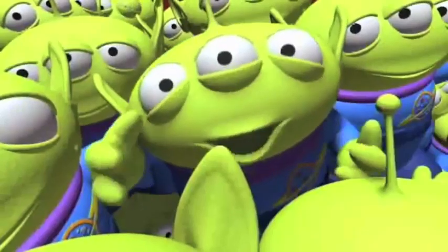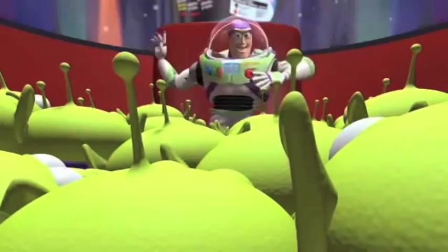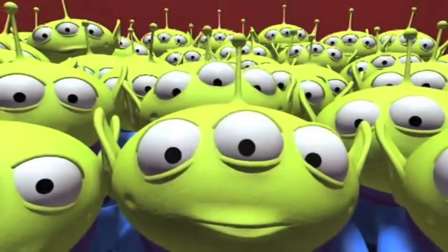A stranger from the outside. Greetings! I am Buzz Lightyear. I come in peace!